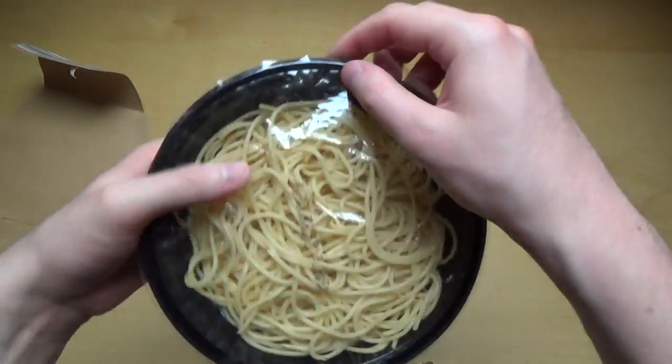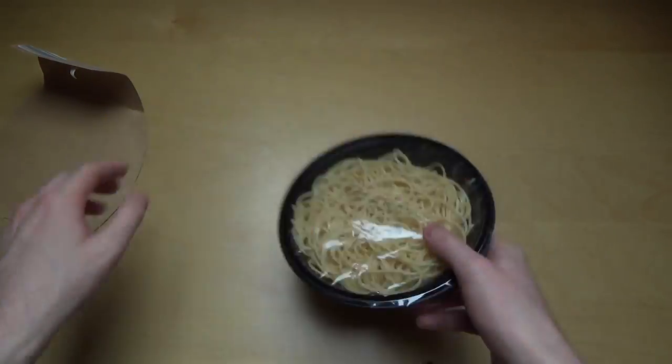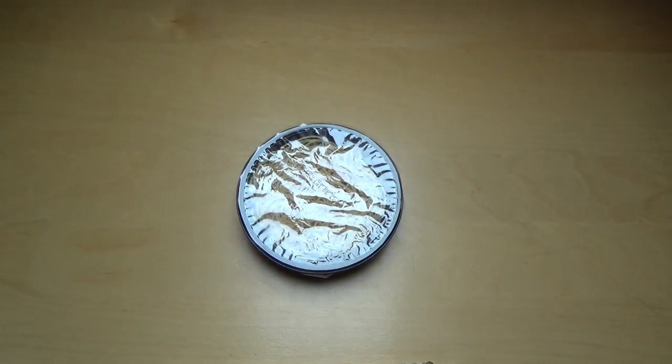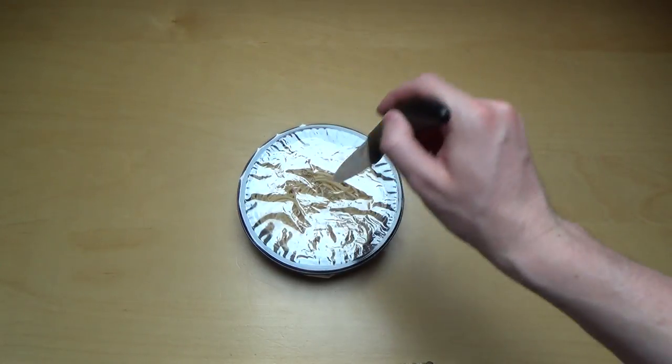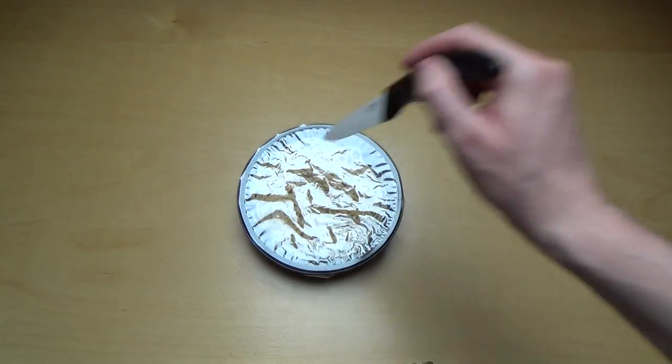Where's the cream and everything? I think it's at the bottom. The directions say you should put some holes in there, so I'm doing that. Okay, this should be enough.